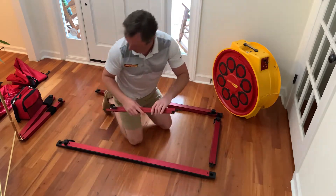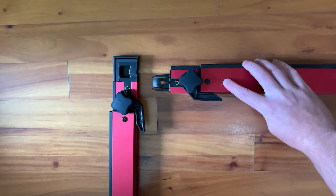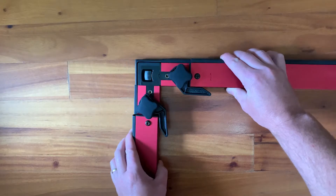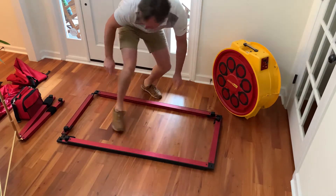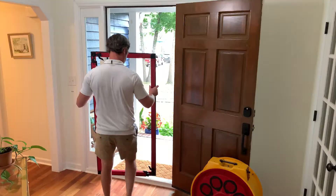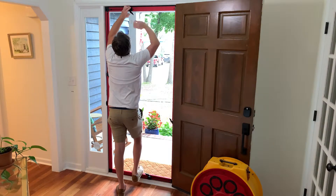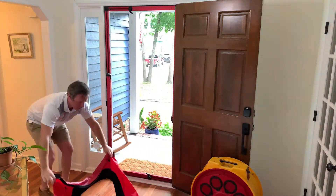We'll assemble the frame in a rectangular shape with the weather stripping on the outside. Each framing member has a number on each end that will match to another piece — for example, here we will match one to one and snap them together. We'll do this on all four corners, and once we have the rectangle assembled we can expand the frame to fit it to the doorway. Once it's fit, we'll turn the lock nuts down so that it keeps its shape.